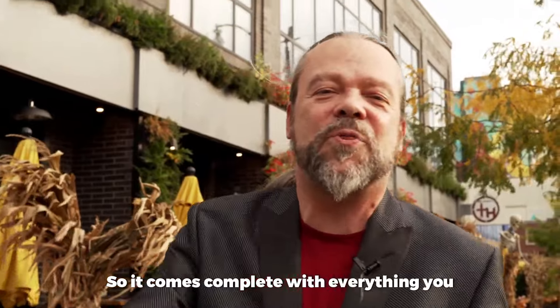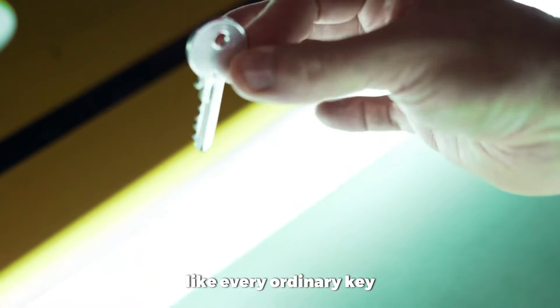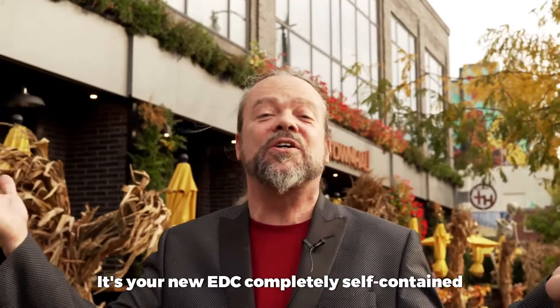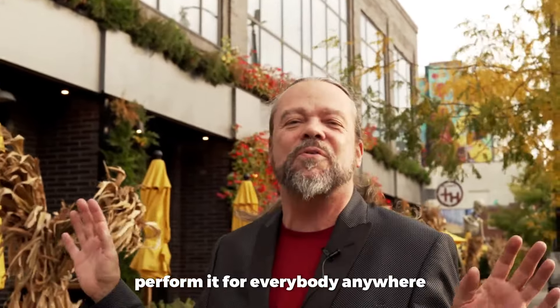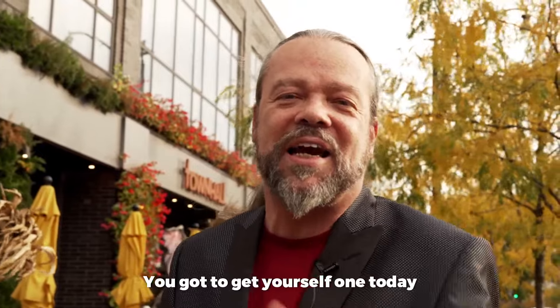It comes complete with everything you need — that special key. And it looks just like every ordinary key you've got. You can carry it around on your own key ring. It's your new EDC. Completely self-contained, performable for everybody, anywhere. You're absolutely going to love Key Motion. You've got to get yourself one today.